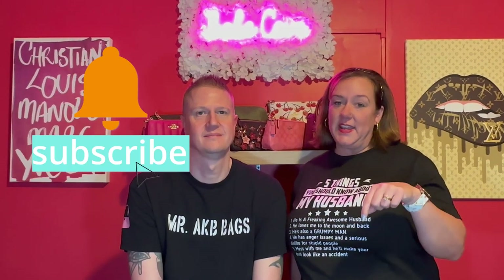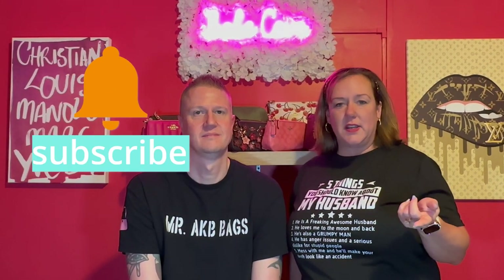Don't forget to hit the like, subscribe, and leave me a comment of which is your favorite item down below — and also have you ordered any. You need to hit that notification bell; videos are going to get dropped on the regular, so don't miss out on them.